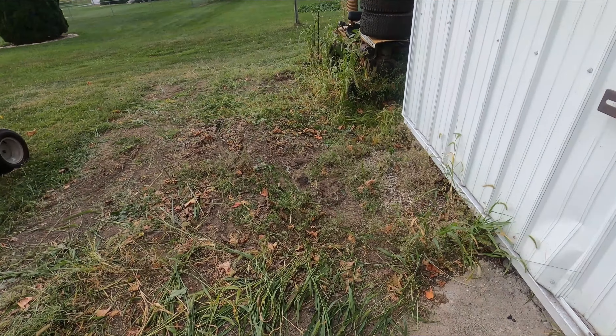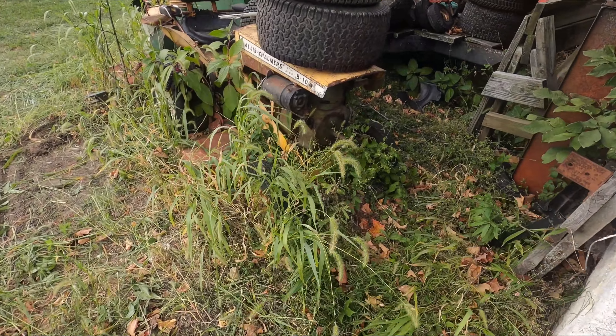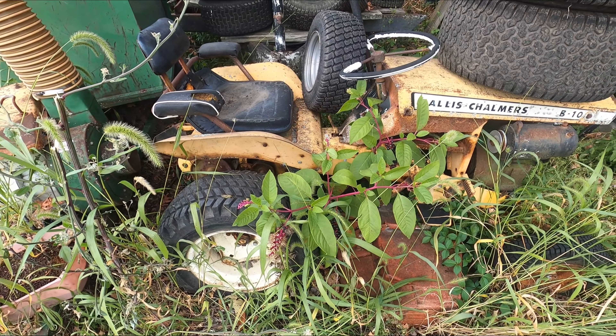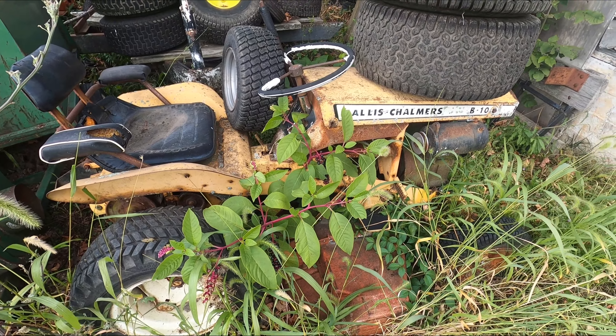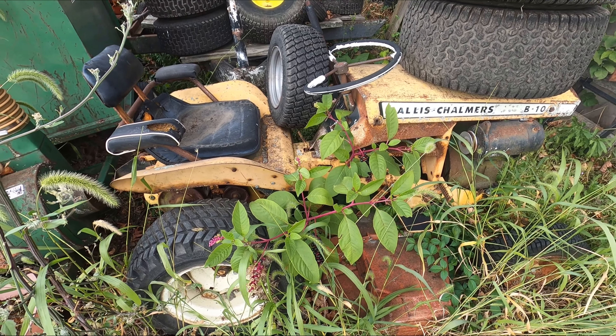I've had some people ask me for a fleet update. So here's the $100 B10 that I got probably 13 years ago, loaned it out, and it got destroyed. So it has been a parts donor ever since, and it is continuing to donate parts.